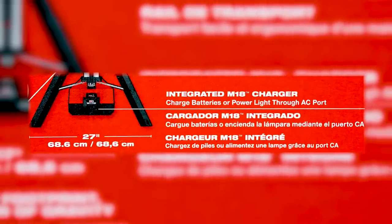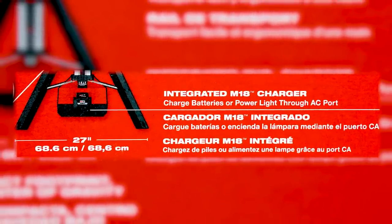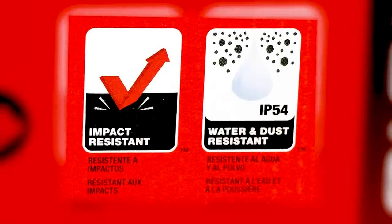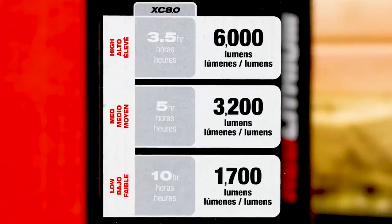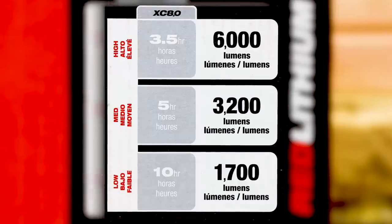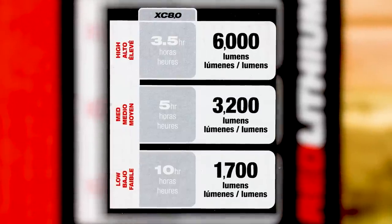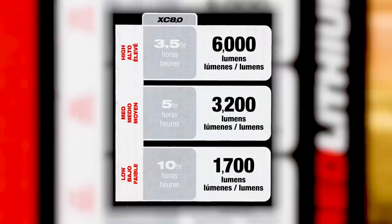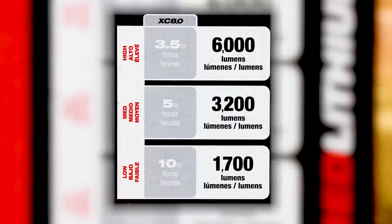It has an integrated M18 charger — another great thing. If you're using these lights, you're probably running overnight or inside a building using power tools. If you're going to plug in this light, why not have the ability to charge the batteries for the tools you're going to be using? Makes perfect sense. It's impact resistant and IP54 rated. On high with the 8 amp hour battery, you get 6,000 lumens and run for three and a half hours. On medium, 3,200 lumens for five hours. On low, 1,700 lumens for 10 hours.